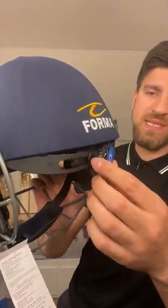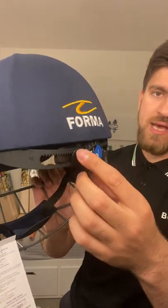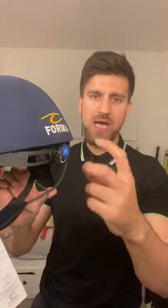This mechanism here allows you to either enlarge or make the helmet smaller. I'll put it on my head to show you exactly how it looks.